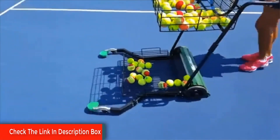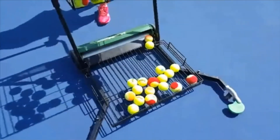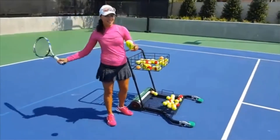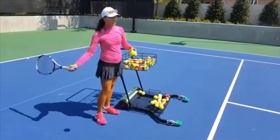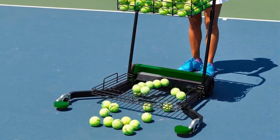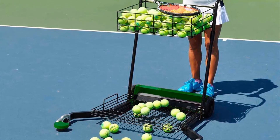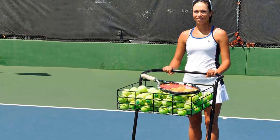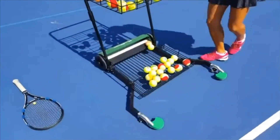Top basket dimensions: 19 inches front to back, 22.5 inches wide, and 6.5 inches deep. Ball capacity is 300 balls. This thing is amazing. It is perfect for all levels of tennis players. I feel this one is a nice organizer — a simple and effective way to pick up balls and get playing faster. So grab this while you can. Be sure to check the links in the description below.